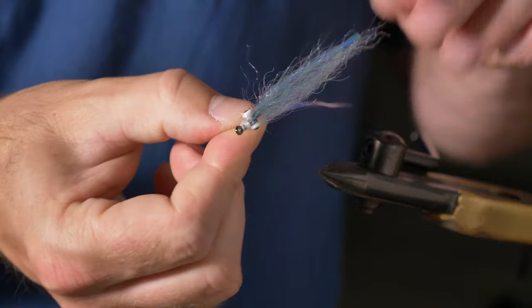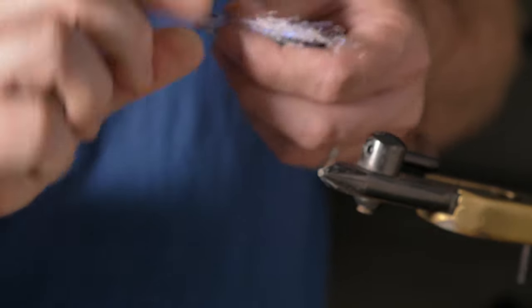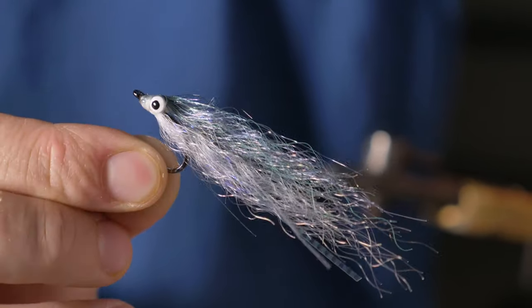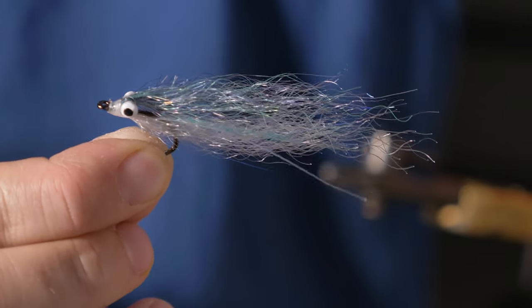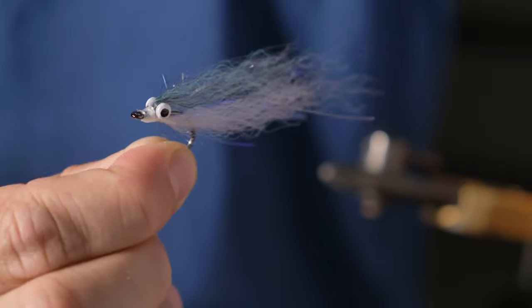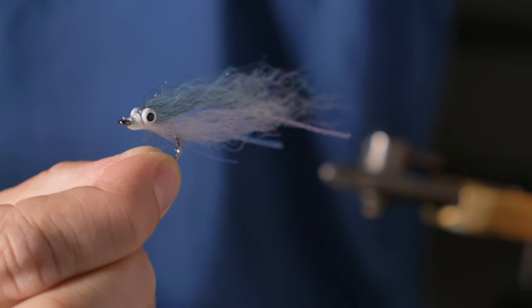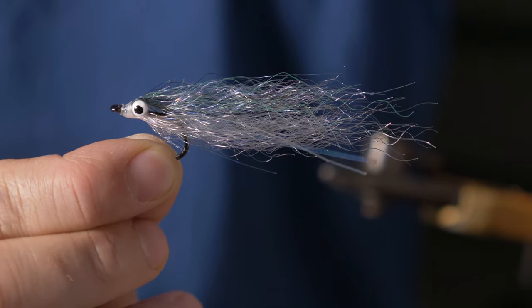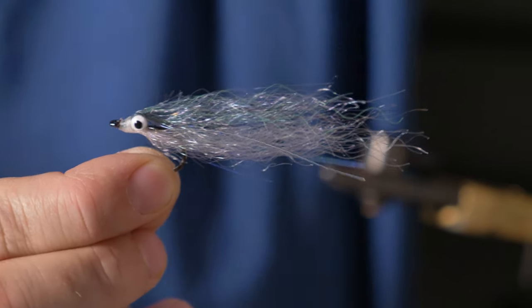I'll give it a final check — and there you go, there's the final fly. That works really well for kawhai and kingfish in the Auckland area. Well, thank you for watching. I hope you enjoyed the video, I hope you tie this fly and catch a few fish. I'm certainly going to be using it over the summer.